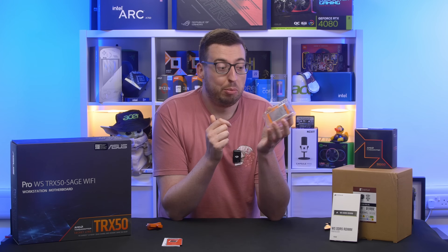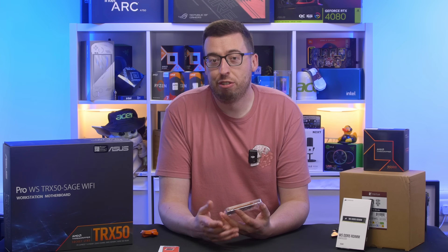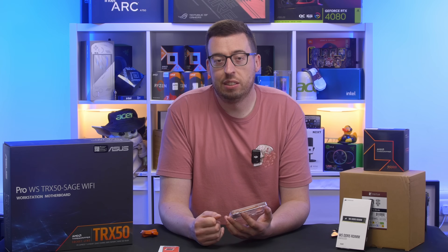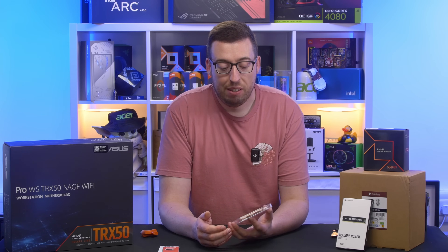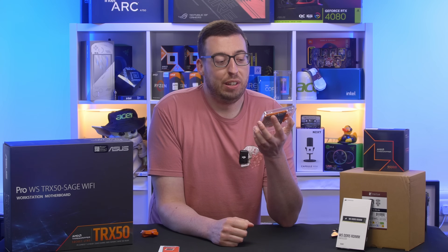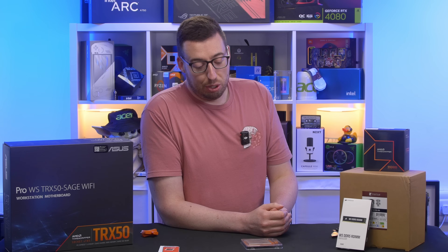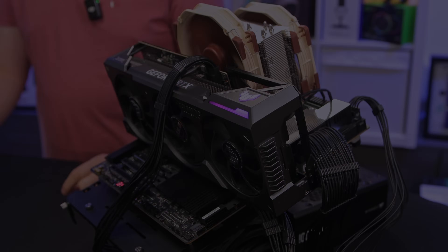We'll be doing a second video on this Threadripper going over creativity and workflow — I'm going to try it in DaVinci Resolve, do the usual benchmarks like Geekbench and Blender render tests. But it's very rare I get to play with something this high-end and crazy, so for the first video I thought: why not see if we can game on it? I'm now going to get this all assembled, I'll talk to you about the parts at the end, run it through the suite, and see if it's a good choice for evening gaming.